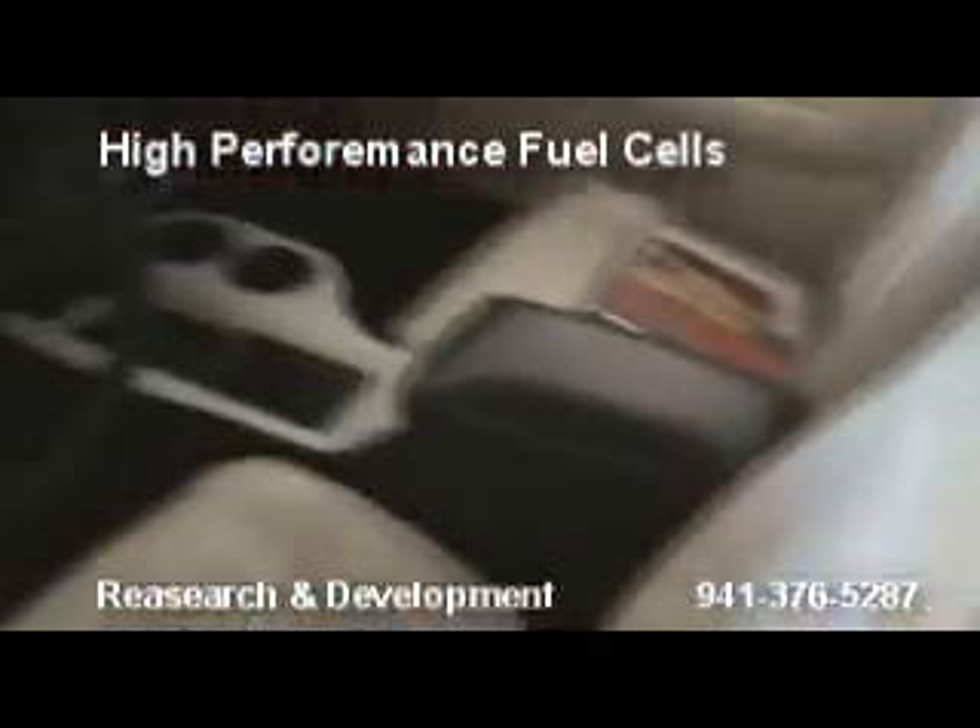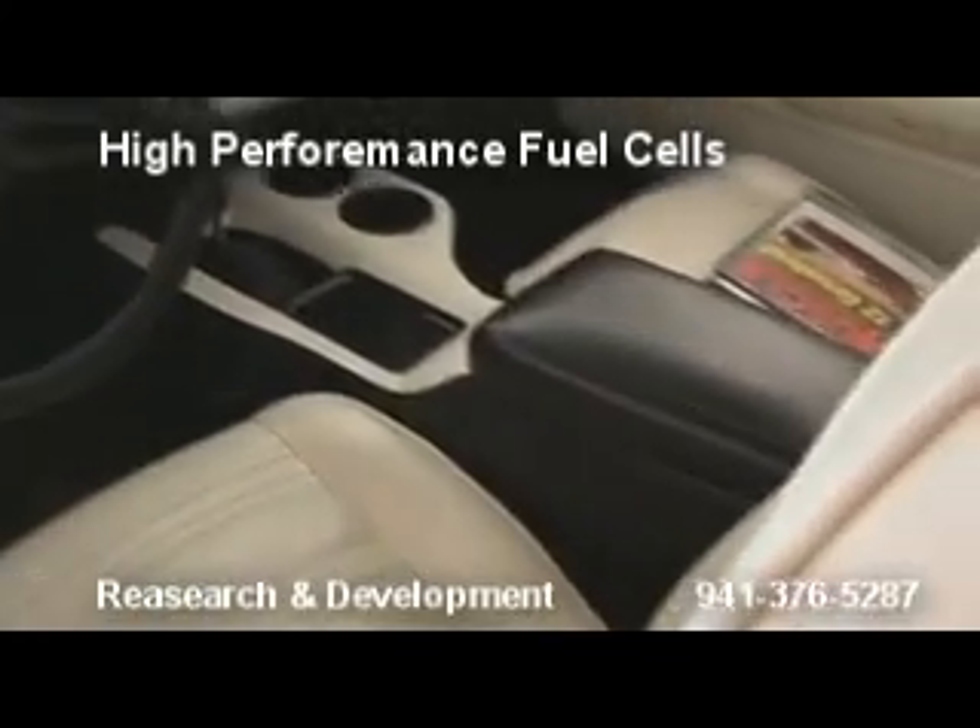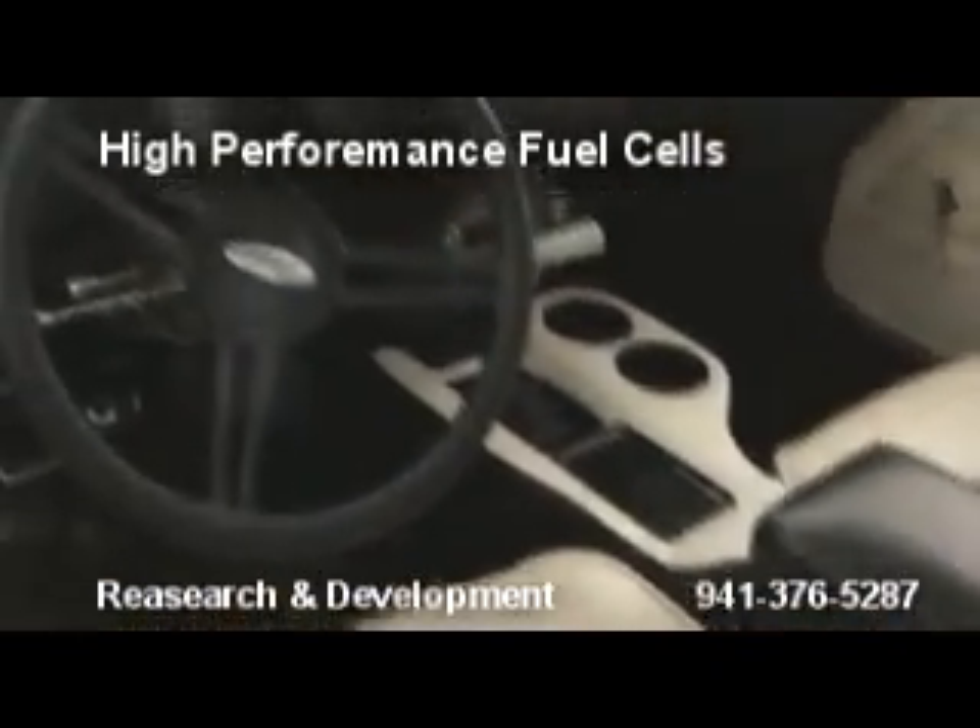We'll show you around the car. Look at that — custom center console.